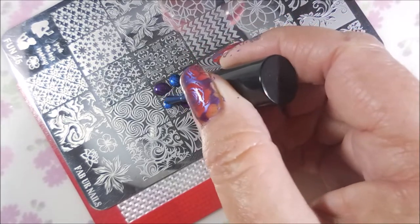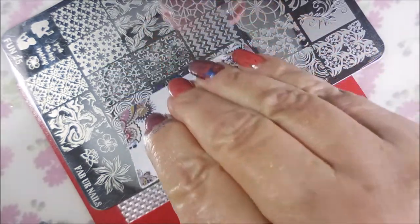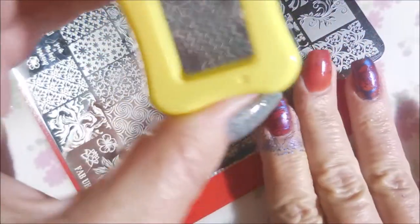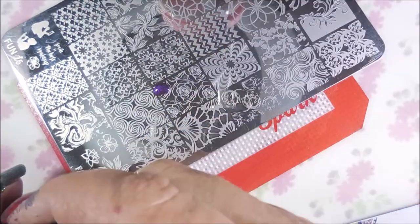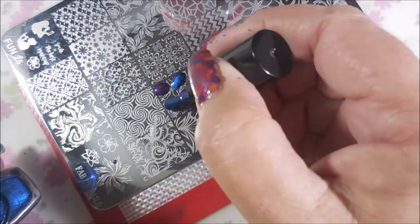I've never bought polishes from My Indie Polish before, so I was really excited to try a new brand. That is one thing I love about Polish Pickup — you can try different brands because there's so many of them and they're selling their products at Polish Pickup time. I have to say I'm so in love with this one that now I'm really interested in seeing what else they have.